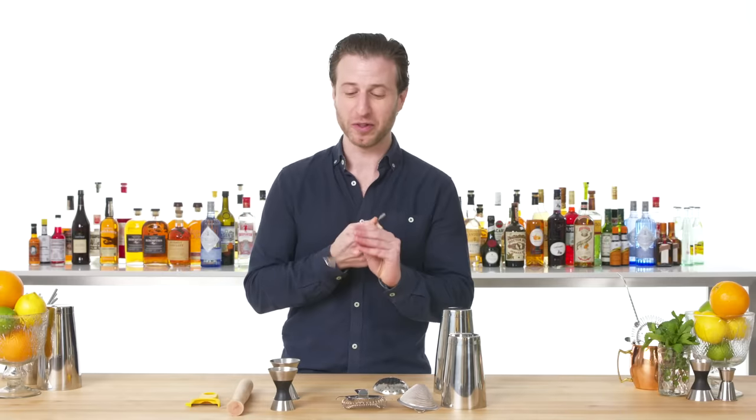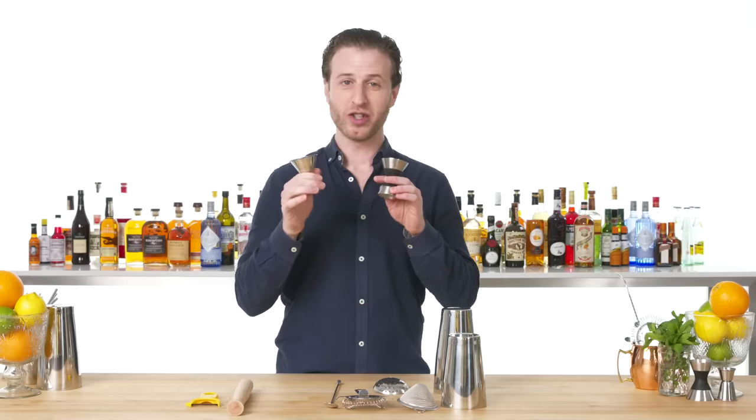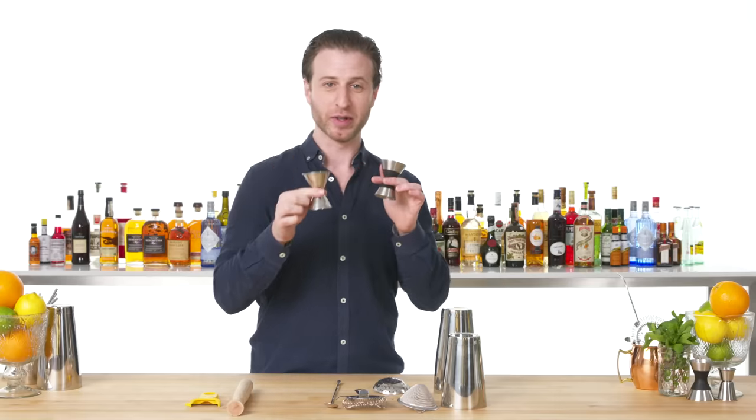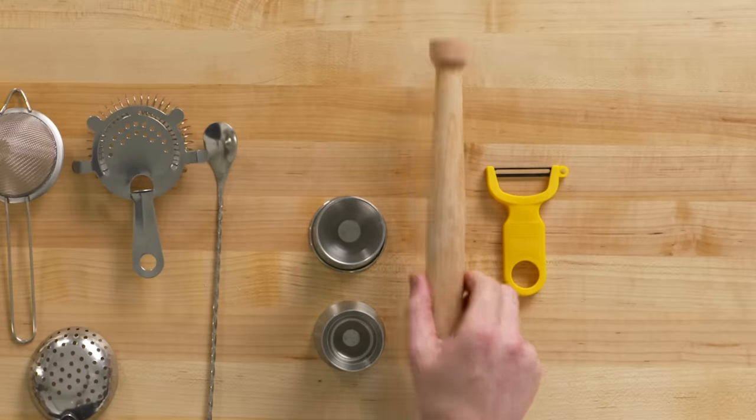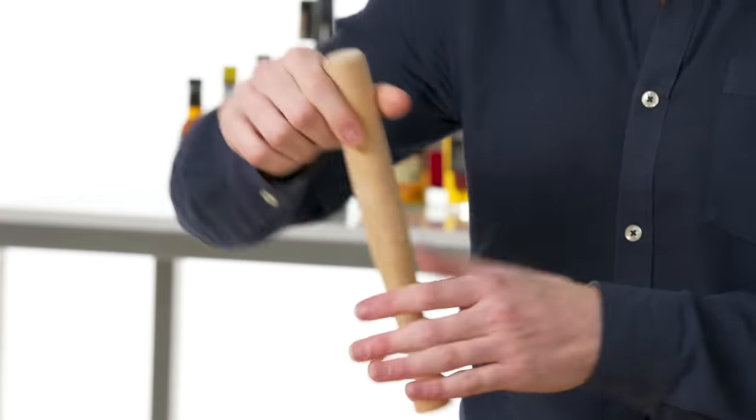Bar spoon — you need these for stirring your stirred drinks. Also, the bar spoon itself is a measurement for small portions. Jiggers: the bartender's measuring cup. This is your muddler, necessary for mashing to get essential oils out or to dissolve sugar into a drink like an old fashioned.